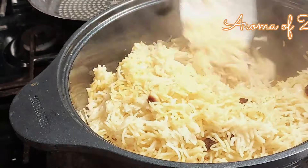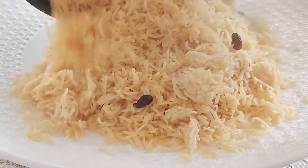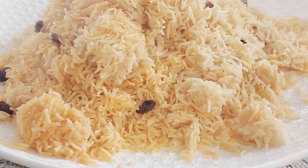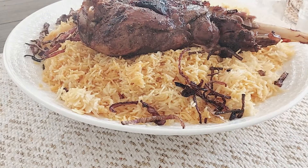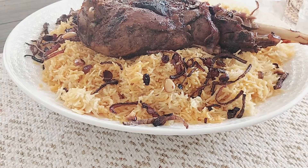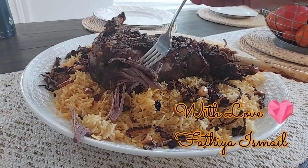Thank you so much for watching. For more recipes please visit me at Aroma Zanzibar. You will find all the ingredients and the measurements in the description box below. Here is our baby goat leg. I wish you all a wonderful day — but don't leave, I want you to see how tender that meat is. Bye-bye.